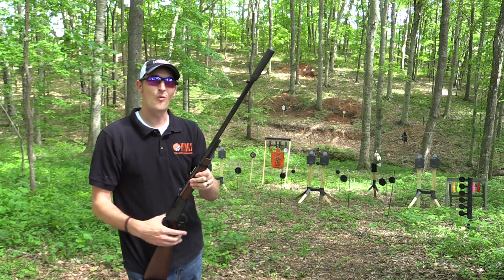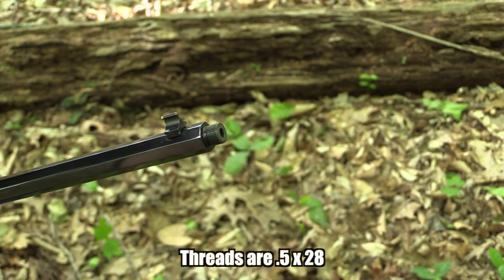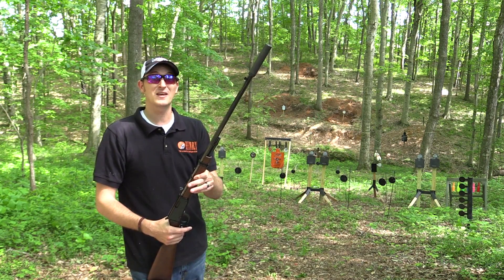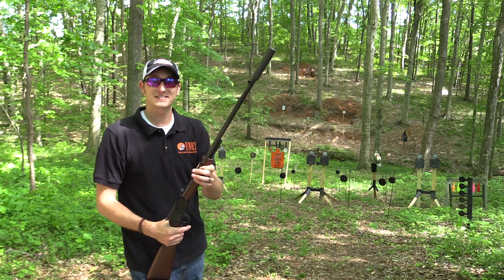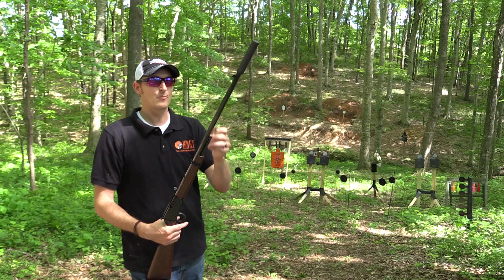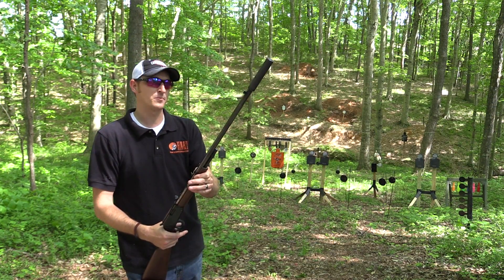For a long time, people have wanted Henry Repeating Arms to thread some of their rifles. They're starting off with these 22 Long Rifles and a 22 Magnum. The cool thing about threading a lever gun is that you can get them super, super quiet. I'm firing regular CCI Standard Velocity ammo and you heard how quiet those rounds were — basically just the hammer falling and the bullet impacting the target downrange. I'm running a Silencer Co Sparrow suppressor on here.